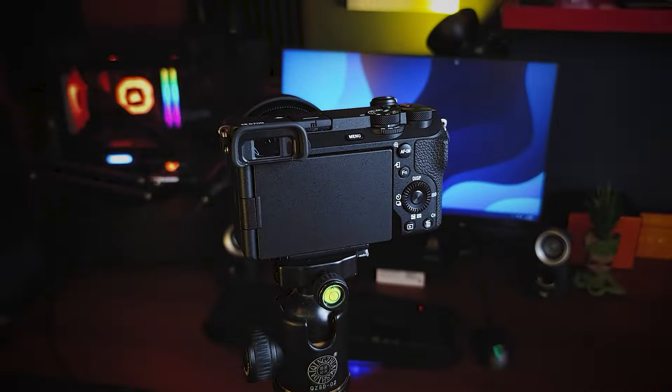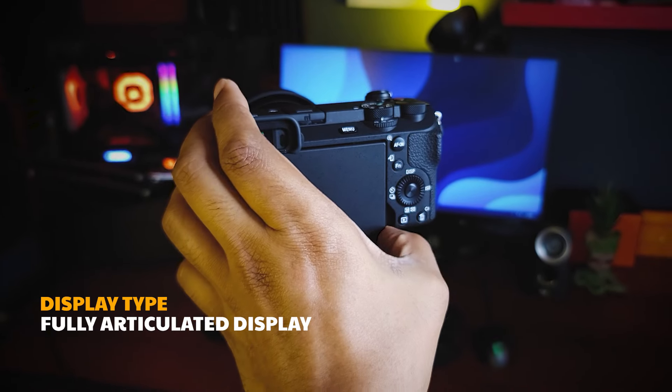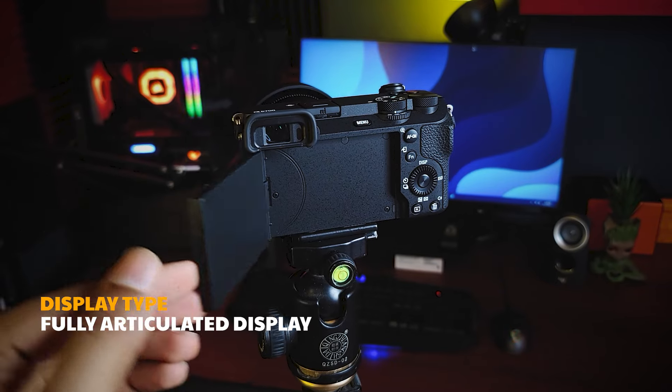You can see the tilt-up or tilt-down display on the camera. We can record from a new angle using the articulating screen. If you have any frame, position, or focus on the camera, you can notice it easily. You can use a low-angle camera, high-angle camera, and selfie camera.